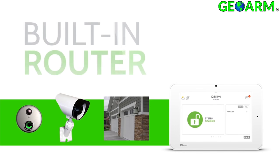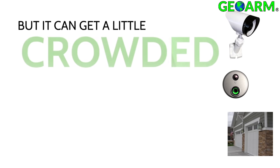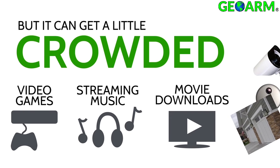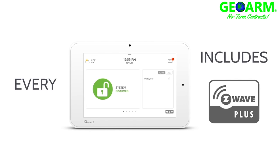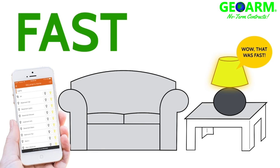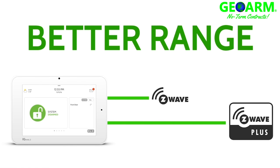A built-in router — if a client has a bunch of other devices such as video games or other streaming devices on the Wi-Fi network, the IQ Panel 2's built-in router will divert some of the bandwidth so you don't see any lapse in the connection speeds. The IQ Panel 2 is one of the first panels ever to offer Z-Wave Plus technology. Z-Wave Plus improves speed, security, and range compared to standard Z-Wave devices.